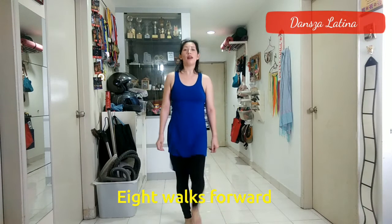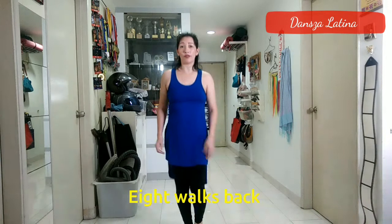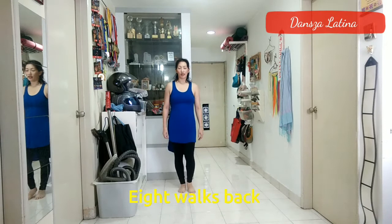Go back 8 steps, leading with your right foot: 1, 2, 3, 4, 5, 6, 7, 8. When you're doing the walks forward and back, you can add a bit of hand work like this.